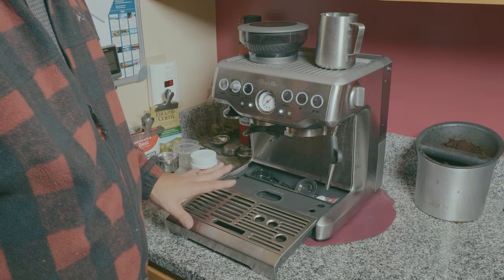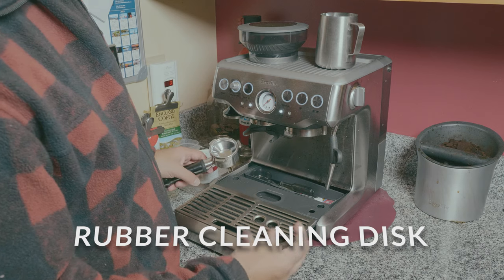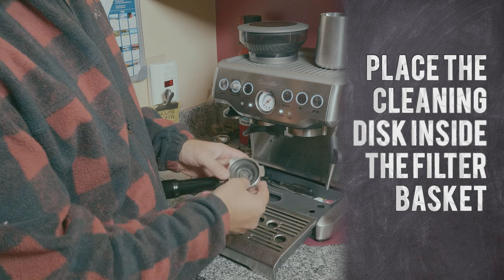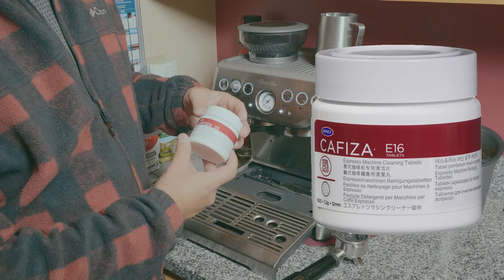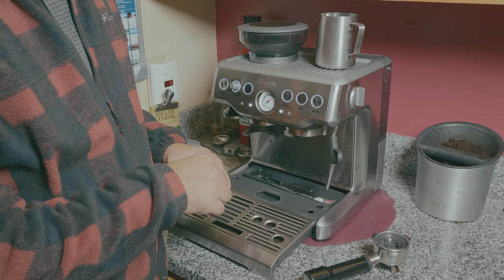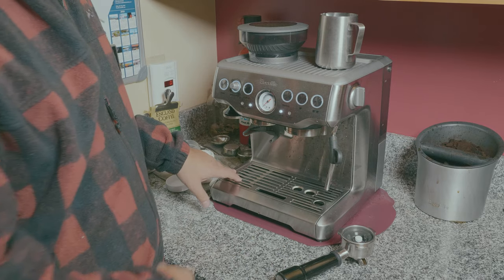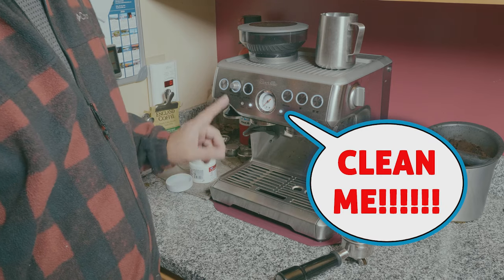Now that my tray is clean and empty, grab the rubber filter that comes with your espresso machine. On your portafilter, use your single shot filter and place it in there. Then place one of those cleaning tablets — I'm using Cafiza E16, you can find them on Amazon and I'll leave a link in the description. Grab one and place it in the center of your rubber filter. Make sure your espresso machine is off, put the tray back. You can see the cleaning light, and after we clean it that's going to go away.